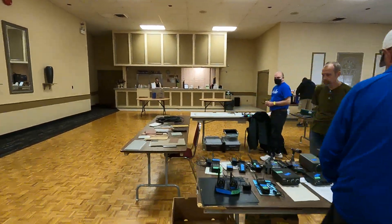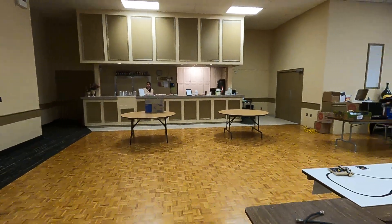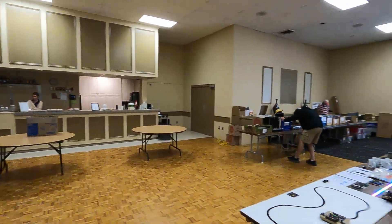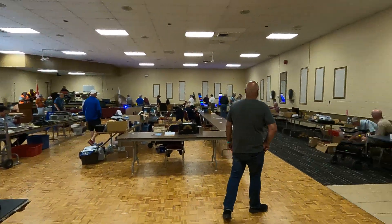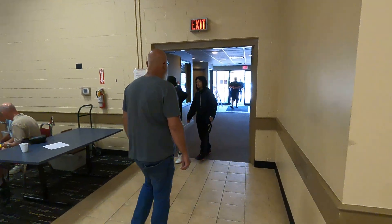It's John V3IPS here at the Kitchener Waterloo Ham Fest at the Waterloo Police Association. They've got a food bar there with lunch specials, and they just opened the doors. There's an outdoor area we'll go take a look at.